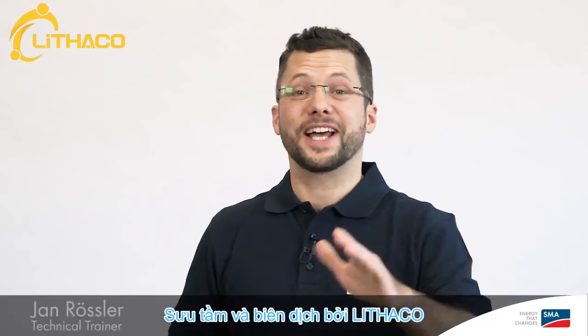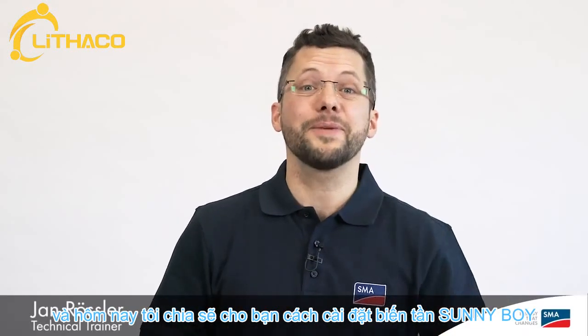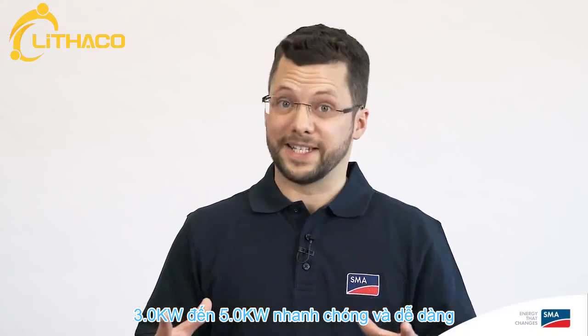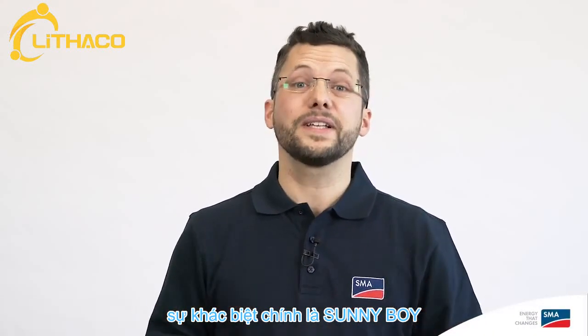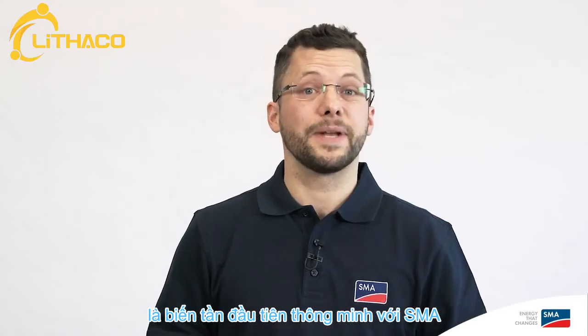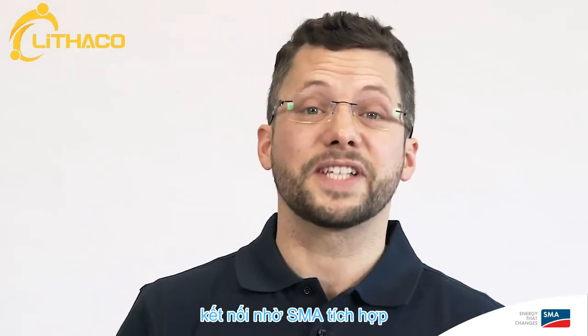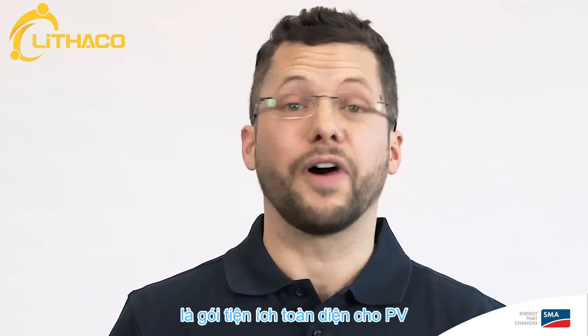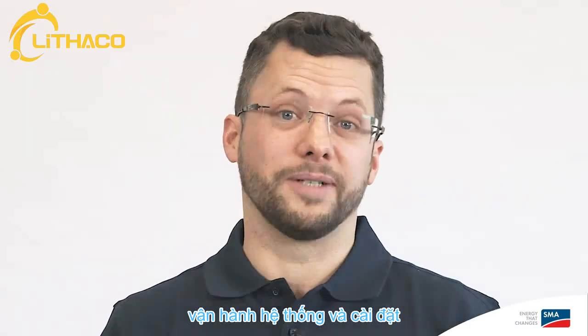Hi, my name is Jan Rosler and today I'll be showing you how to install the Sunny Boy 3.0 to 5.0 quickly and easily. The major difference is that the new Sunny Boy is the first inverter with SMA Smart Connected. Thanks to the integrated SMA Smart Connected service, the Sunny Boy is an all-round convenience package for PV system operators and installers.